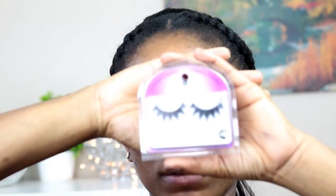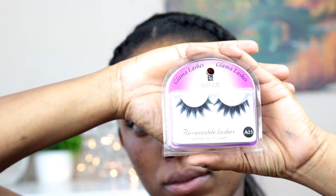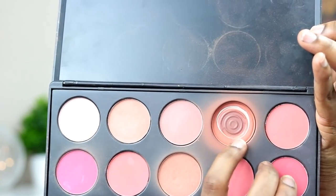Then I'm going to apply my mascara. After that I'm going to put on my false lashes off camera — so this is the lashes I'll be using.